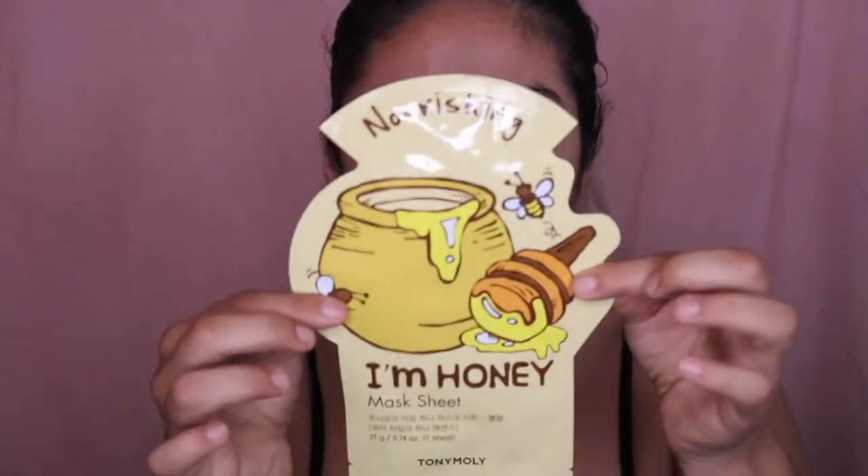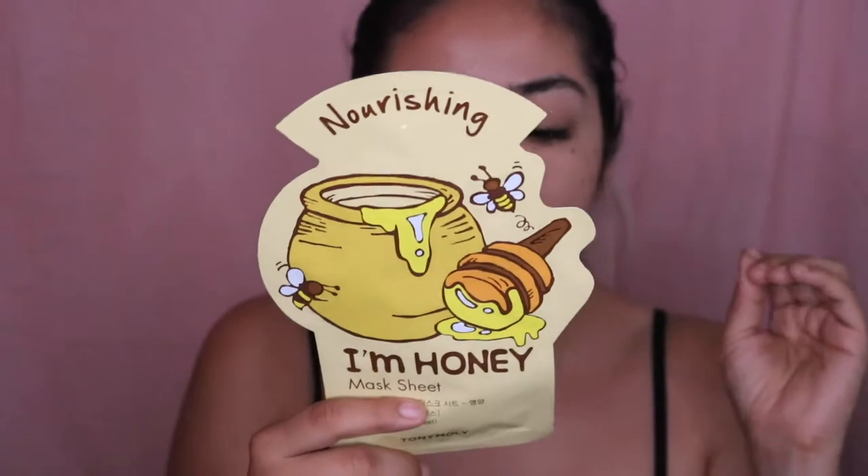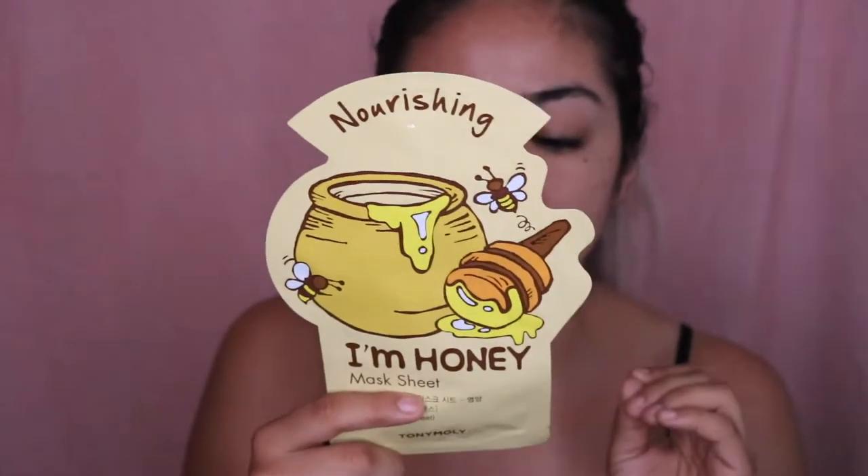Today we're going to be trying out the Nourishing I'm Honey Sheet Mask. This is from Tony Moly. The honey mask is deeply nourishing for tired skin. And my skin — I feel tired. My throat is bugging me really, really badly. My schedule has been really off. I do apologize for this video being super late and for me not sticking to my routine. Thank you so much for being here.